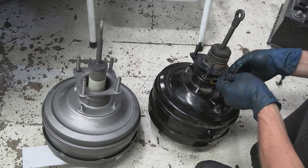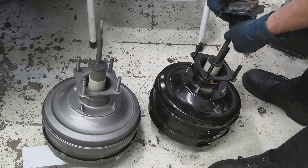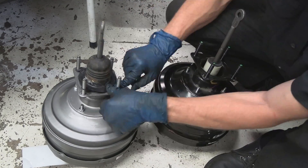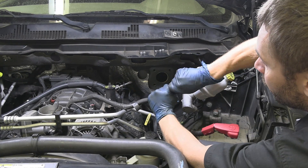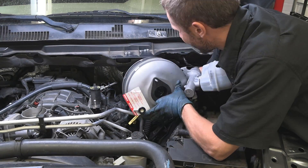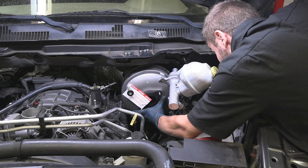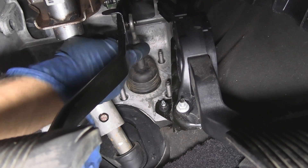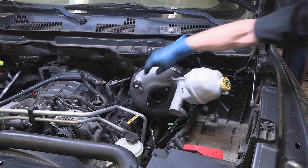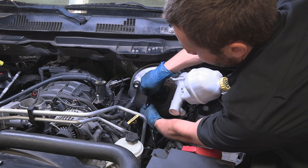Transfer parts like the rubber boot from the old brake booster to the new one, then reverse the removal procedure. Remove the old check valve from the hose, install the brake booster in the vehicle, install the push rod on the brake pedal and the clip, install the four mounting nuts, hook up the vacuum hose to the check valve, and install the master cylinder.